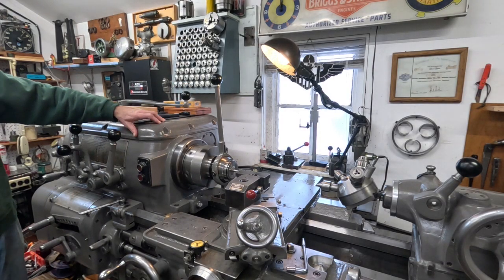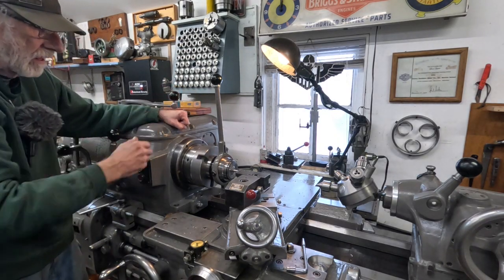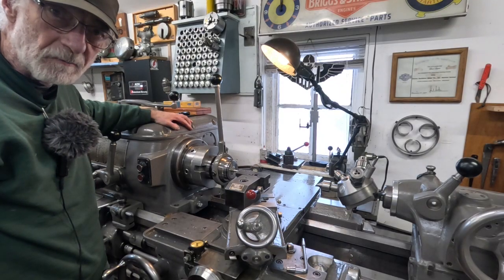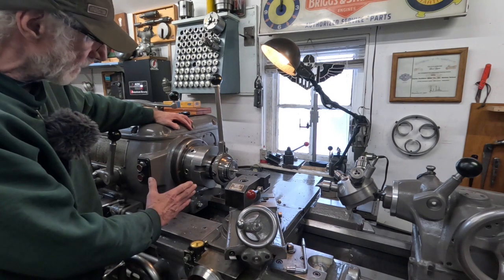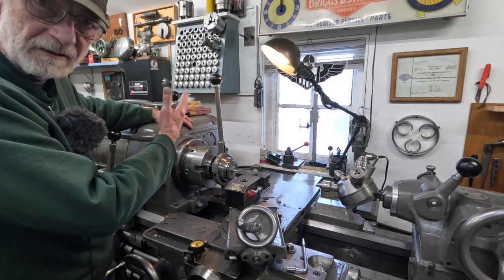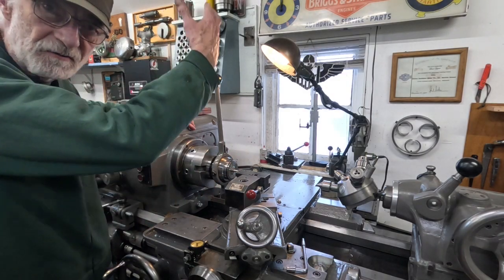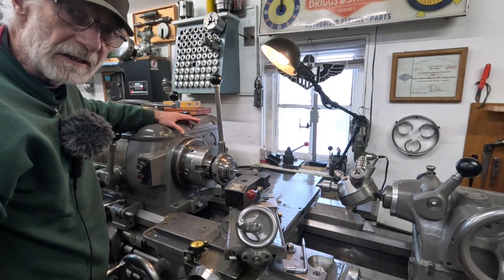These old machines make a lot of racket but they're really good. I've never seen a busted gear in an Axleson headstock — I don't know if it's possible. There are a lot of stories about these things: getting something caught in the lower speeds, the machine is so powerful it'll pull the headstock off the machine. They've gotten caught up in chains hanging over the lathe and ripped themselves off the floor. These things are just really incredible.